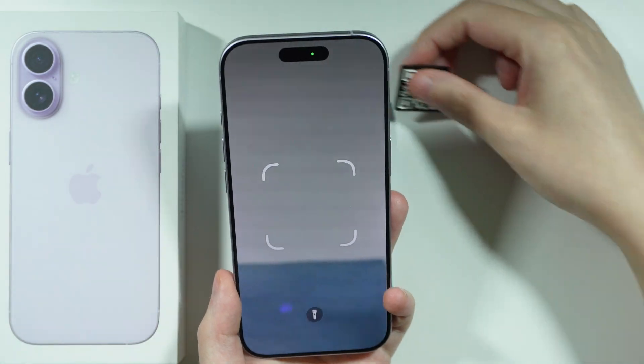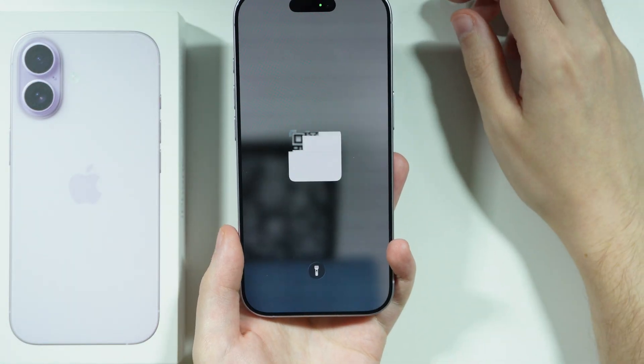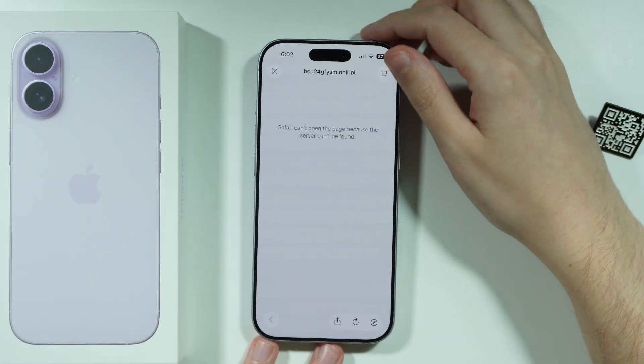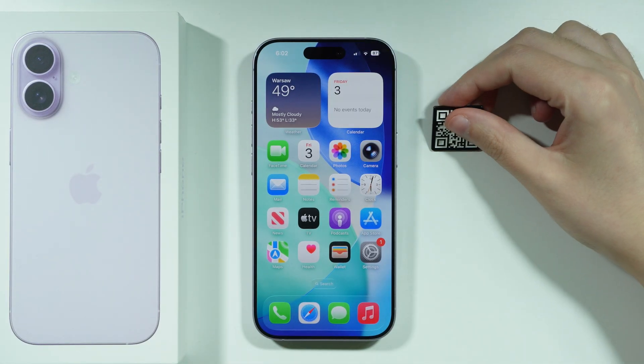Now you just have to simply put the QR code within the frame, and then if it's scanned, you should be able to open the link from the QR code in the default browser, therefore most likely in Safari.